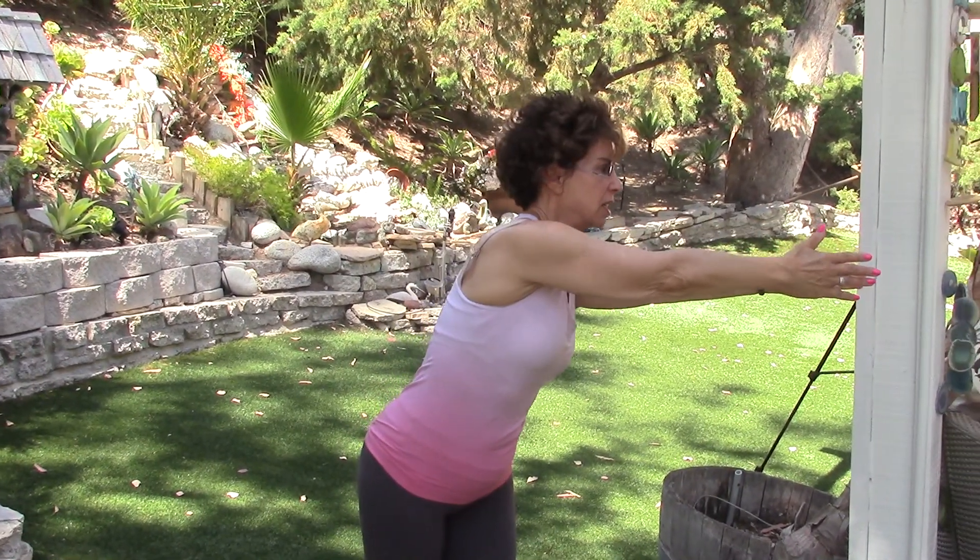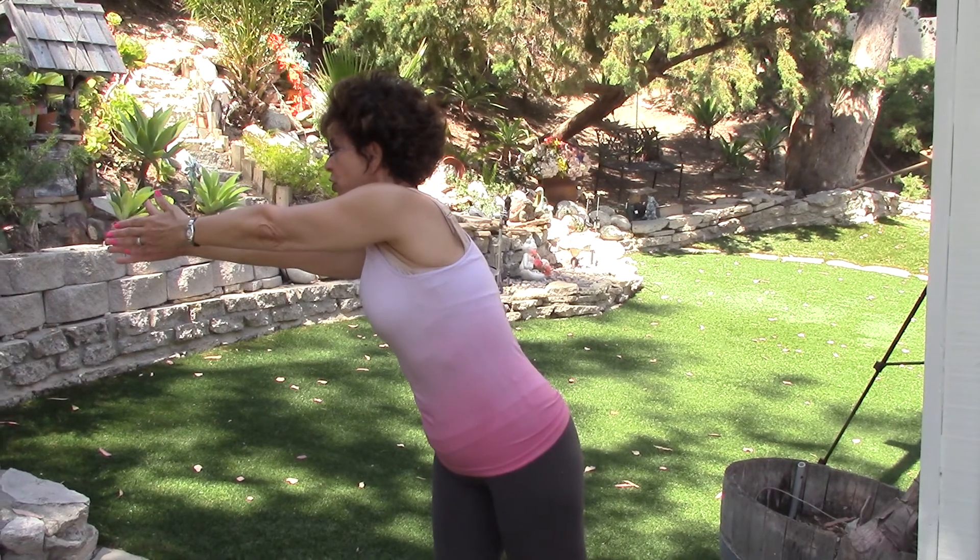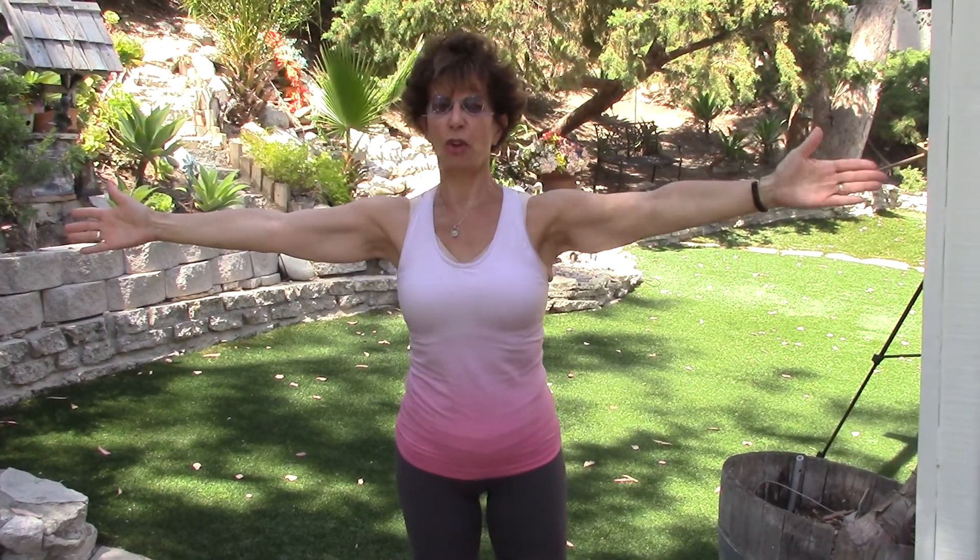I'm going to take my right hand — or if you're left-handed, your dominant hand — and reach across to the other hand, touch, and then open up. Then I'm going to go to the other side, reach right across, try to touch, and open up.